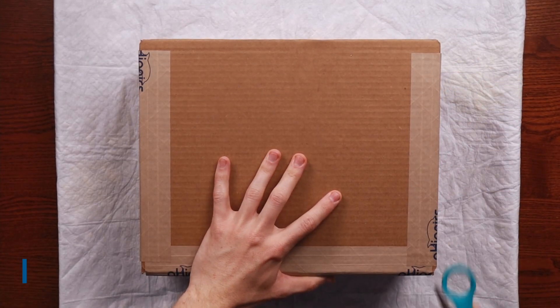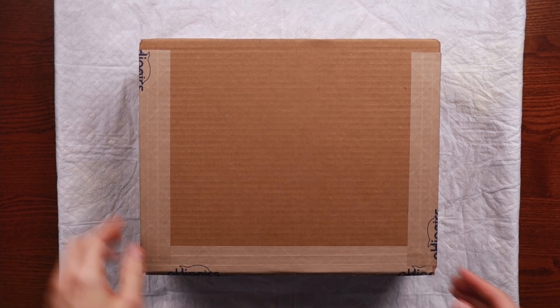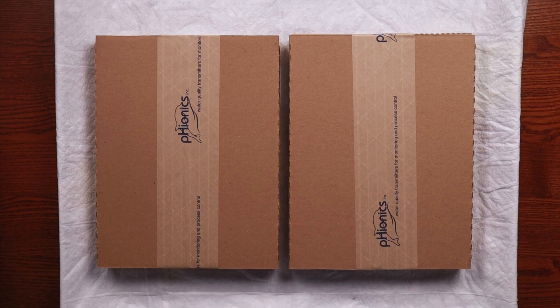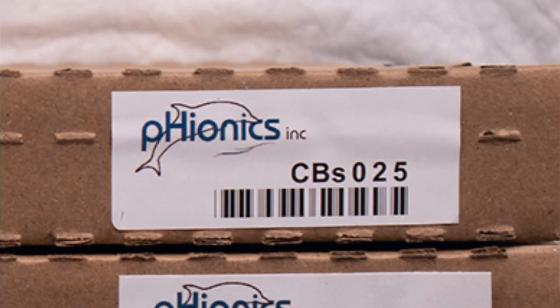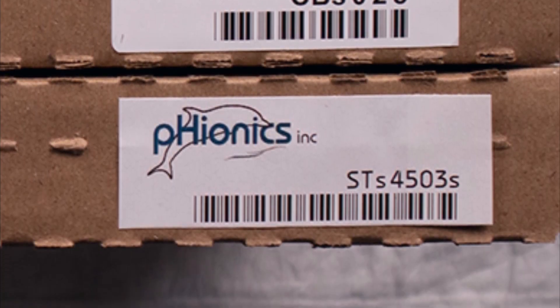Let's start by verifying that you got what you ordered. The packaging will vary depending on the sensor quantity and shipping method, but you'll generally start by opening a box. Once open, you should see two or more smaller boxes inside. Each sensor generally comes in two boxes: one for the cable designated by the label containing CBS, and one for the body of the sensor labeled STS.